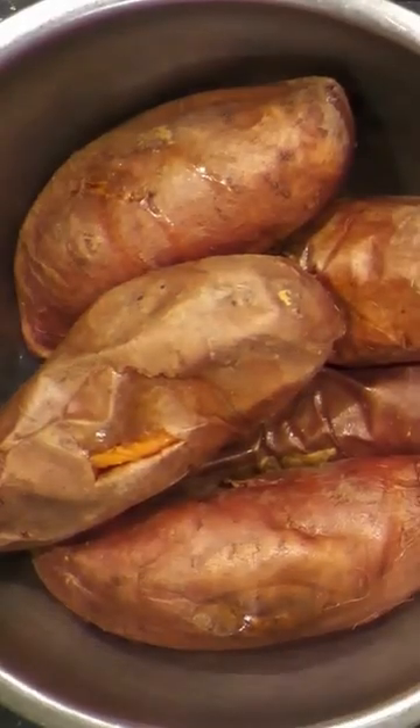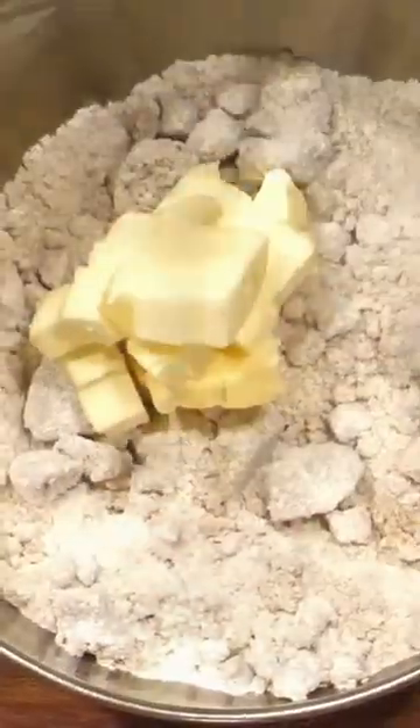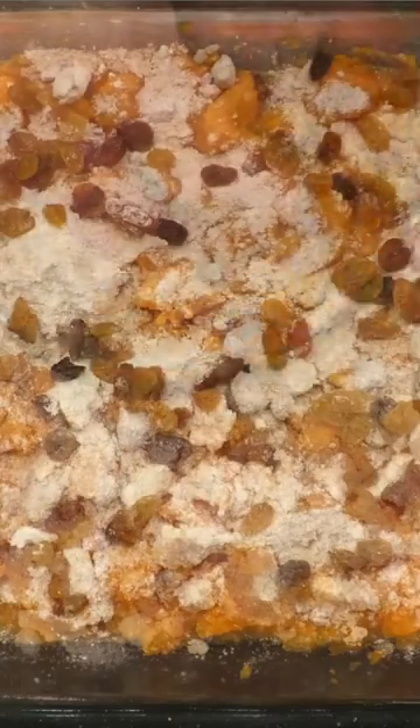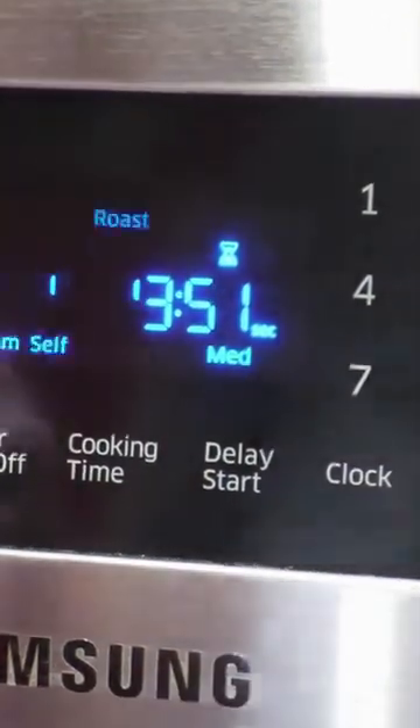Combine brown sugar and flour, then cut in the butter until the mixture resembles coarse crumbs. Top with the golden raisins, then stir in the pecans. Lower the oven to 350 degrees before adding the dish to the oven.